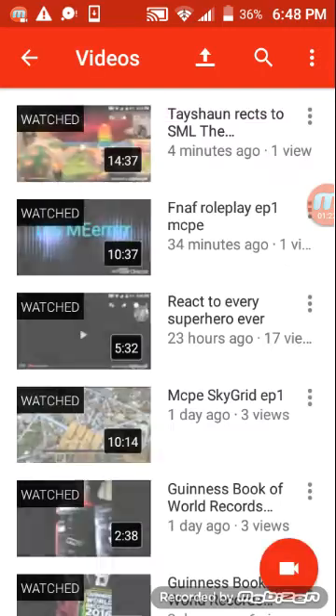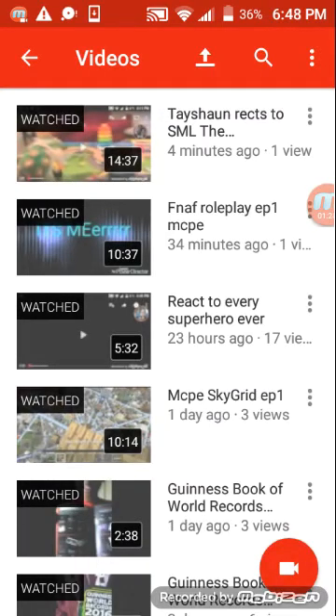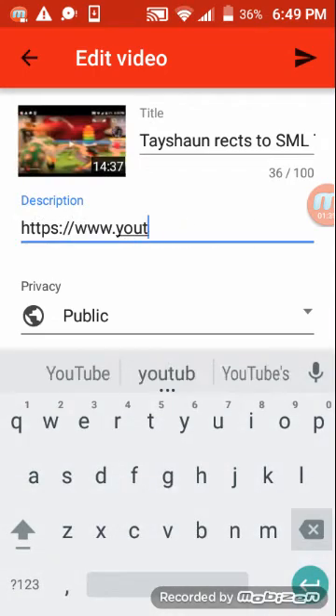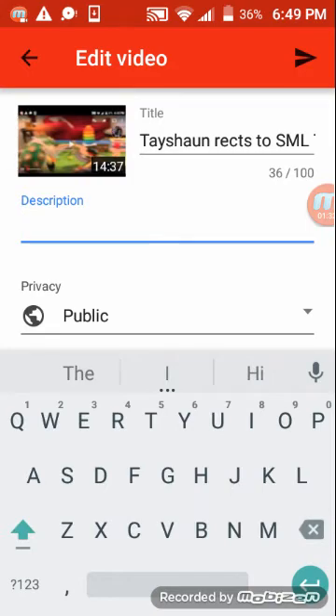Then I'm going to my videos, then I'm going to edit this. So, this is the link. You erase all this, you guys don't have to do that, but then it says paste — press paste.